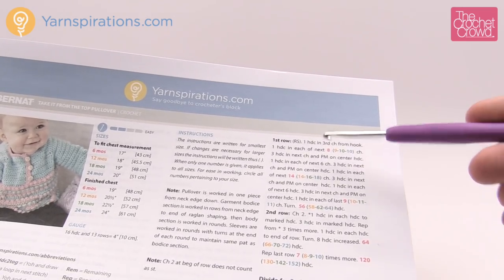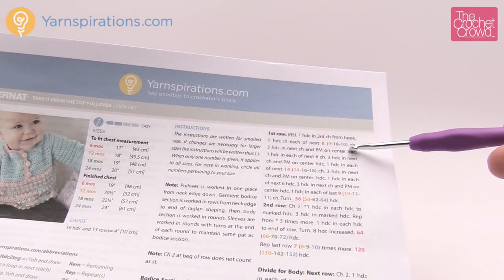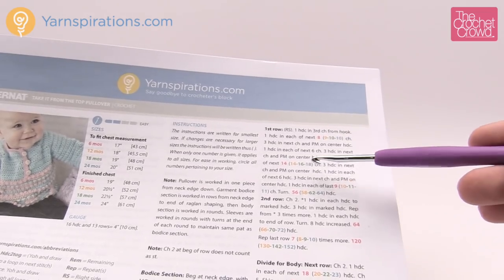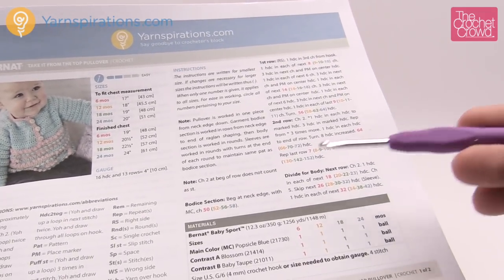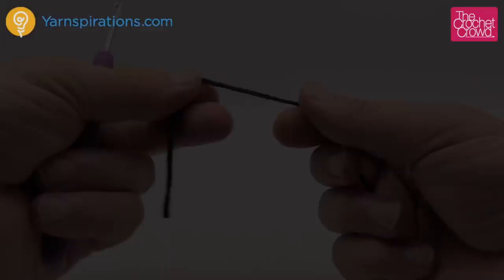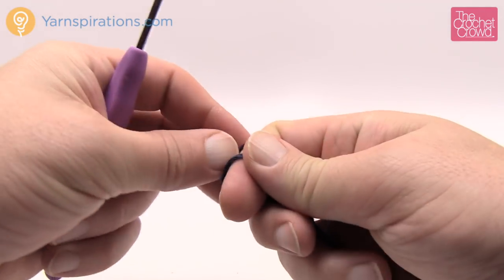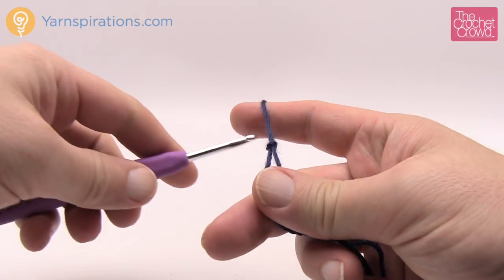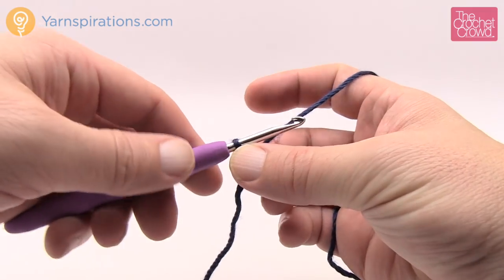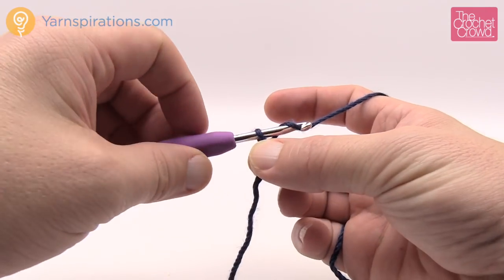One half double crochet in the third chain from the hook, then one half double crochet in each of the next eight — or next ten if you're doing the 24-month size. I would really highlight the numbers you want so you won't screw up and have your sweater not balancing. So let's begin — create a slip knot, keeping a generous tail to hide with a darning needle afterward, especially since a child is wearing it. Now chain 50 for my size.